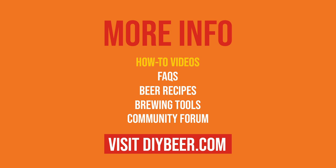For more how-to videos, FAQs, beer recipes, online brewing tools, including a community forum to chat to thousands of brewers across the globe and more, visit DIYbeer.com today.